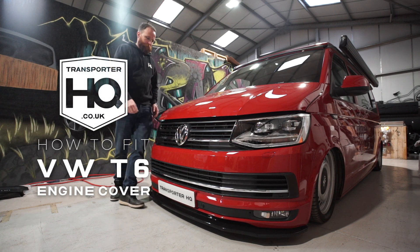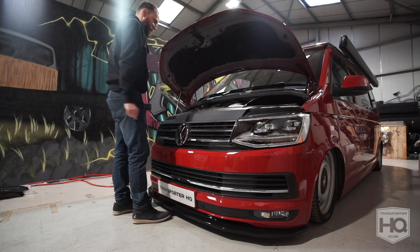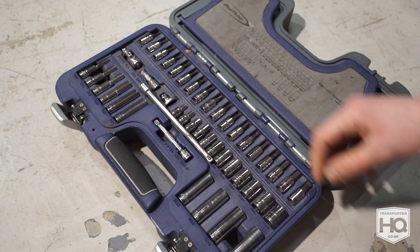Today we're going to show you how to fit a T6 engine cover. If you've ever looked under the bonnet of your T6, you'll see it's a right dog's dinner, so we're going to cover it up.